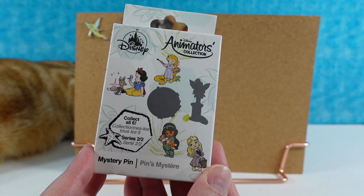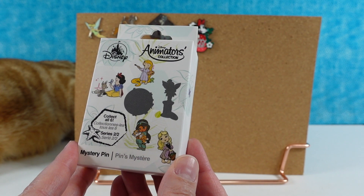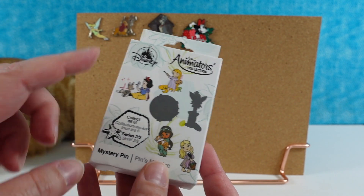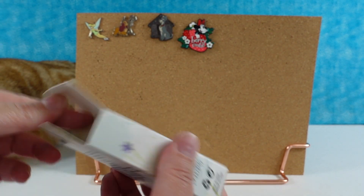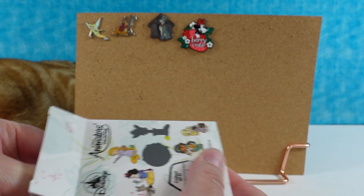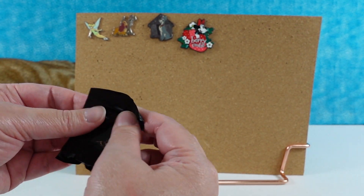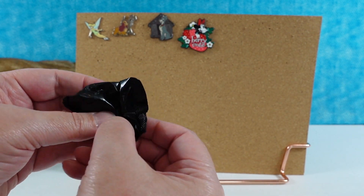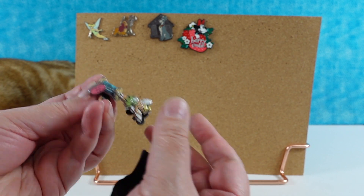Speaking of very cute, you can find yourself a very cute item on Amazon. We have an affiliate link down in the description below that takes you to our Amazon store where we showcase some of our favorite items. Whether you purchase those items or anything else on Amazon, we get a small commission, and that helps us buy more stuff — like Tinkerbell pins!